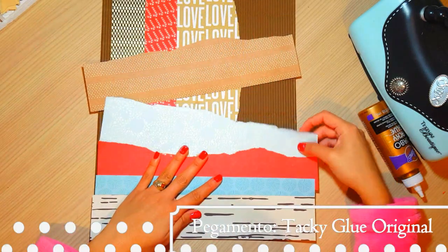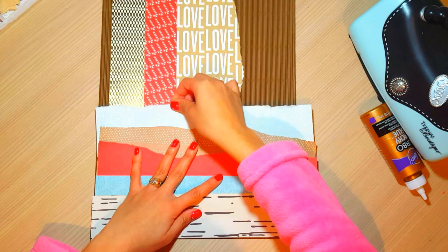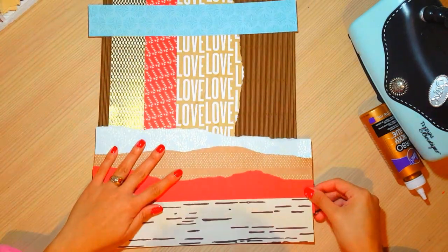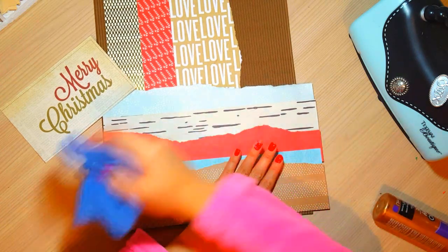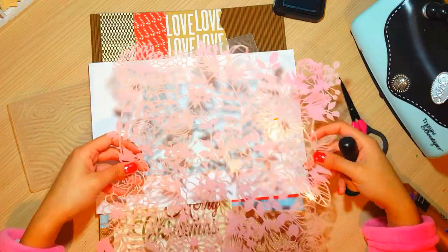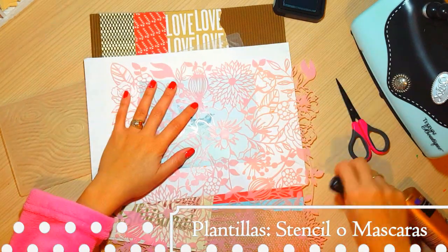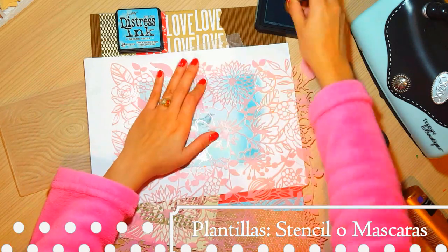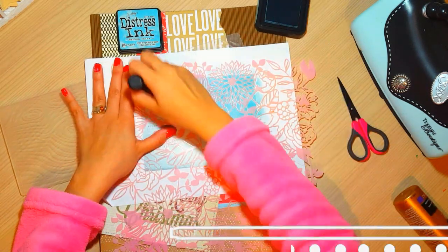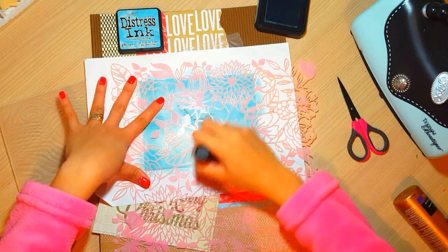Estos papeles que estoy usando aquí, de todos los papeles, sólo uno es de Navidad, que es el rojo, con las cositas de Navidad y esa tarjetita que dice Merry Christmas. Es un printable, así que lo pueden bajar y descargar de internet, de donde quieran, de Pinterest por ejemplo, y ya lo imprimen, lo cortan y tienen el printable. Puede ser Merry Christmas o puede ser Feliz Navidad, como ustedes quieran o como lo encuentren.